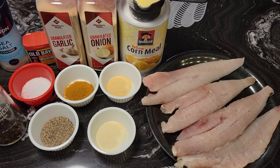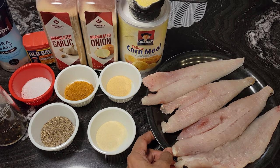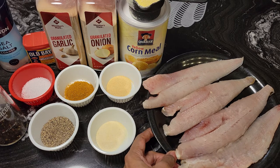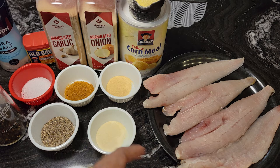You can see I have the whiting on a plate here — it was frozen whiting fillets. I defrosted them, cleaned them, washed them off real good, and checked them for bones. Sometimes you might have one or two little stragglers in there. I also made sure there weren't any scales on them.